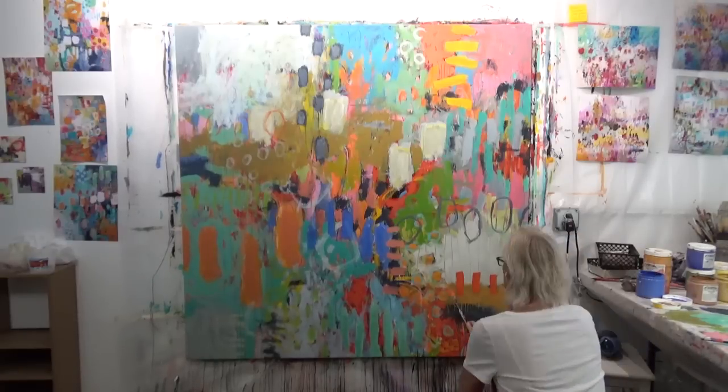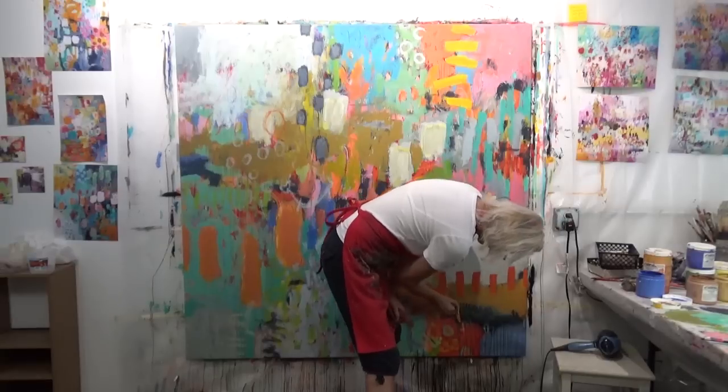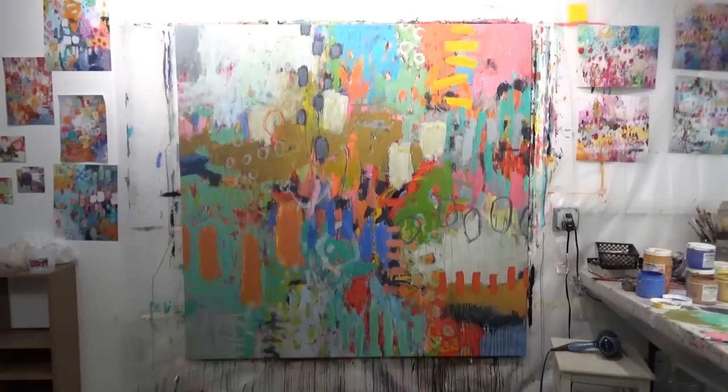I'm liking that. That whole area was just too plain — there were just fields of color without much interest happening. I was trying to figure out how to make it more interesting so it connects better with the rest of the painting.